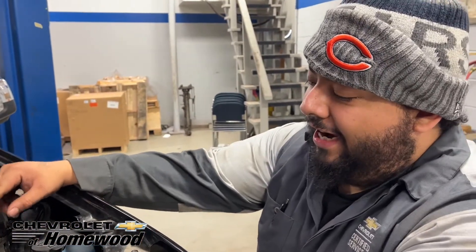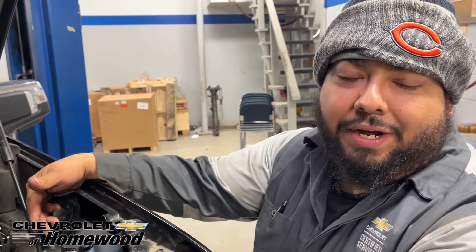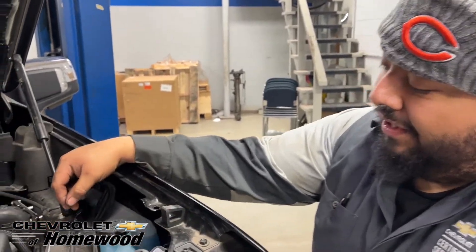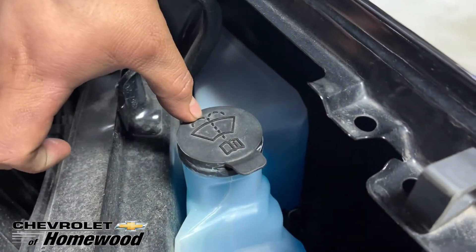My name is Andy, I work at home with Chevy, and we're going to show you how to put in washer fluid in your vehicle. You're going to look for this symbol that shows a windshield spray — this is where your washer fluid goes.